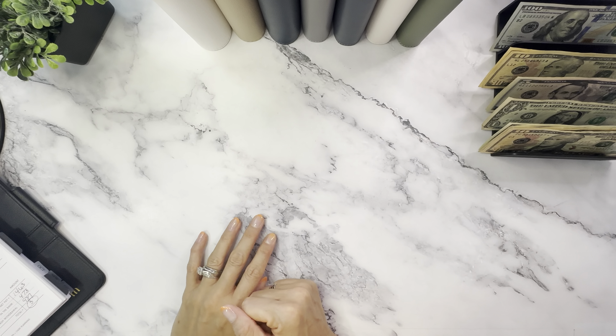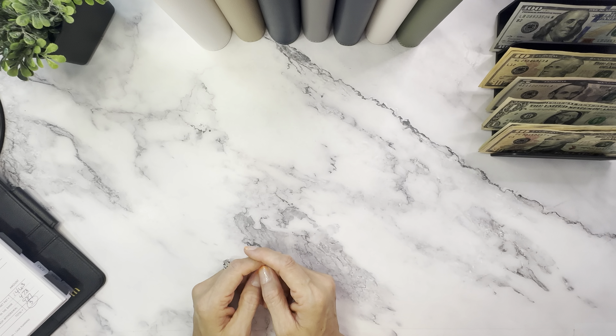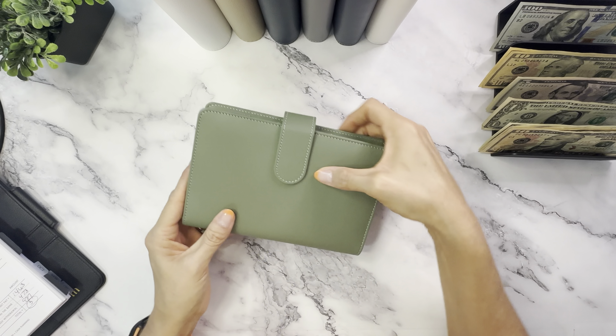Now let's turn to the binders and envelopes, which are our sinking funds. I'm only stuffing three this week — it's a low stuff week. First up is Sam's in our spending binder.